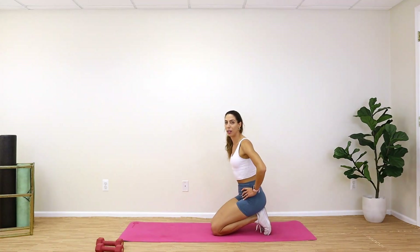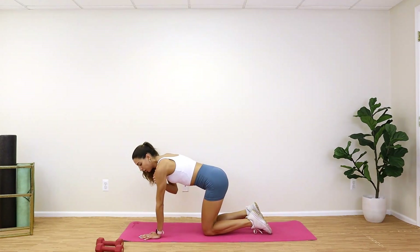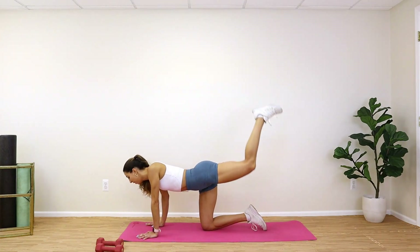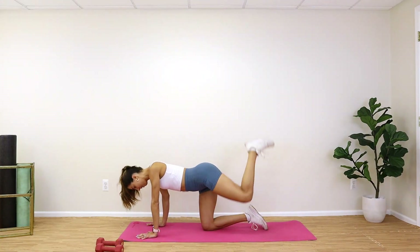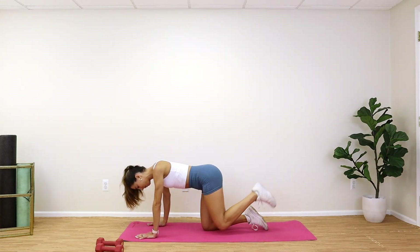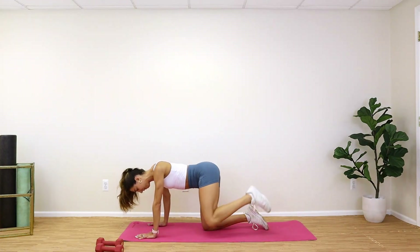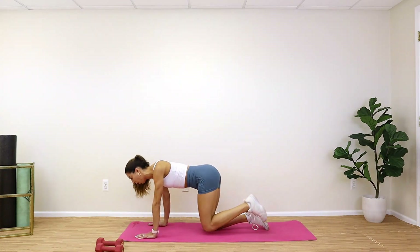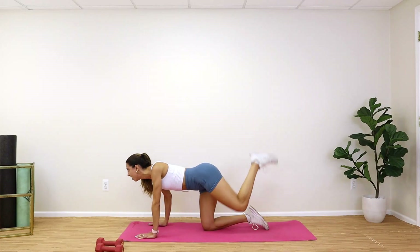Bring it down to the mat, give yourself a second to breathe. Donkey kicks to fire hydrants, 15 reps this side. Shoulders right above those wrists, no bending. Look forward, three, two, one — kick it up and out to the side slow, kick back, breathe. Keep those fire hydrants slow, guys. Keep those arms straight — if you feel your back starting to arch, look forward to reset your body. Push through all 15.